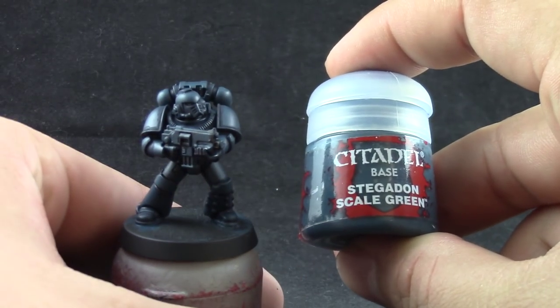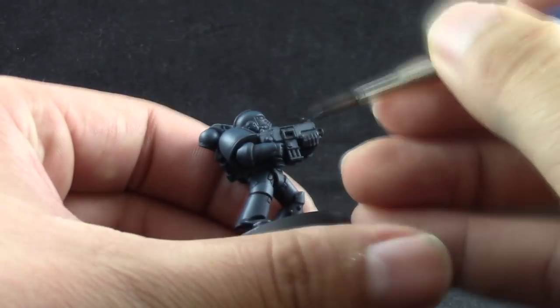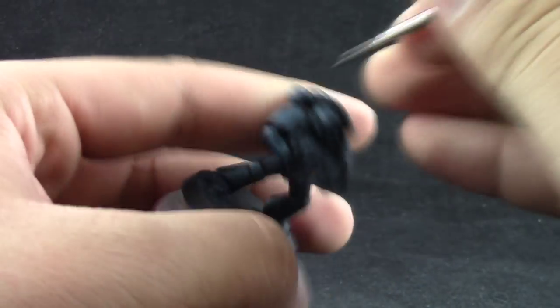Next I'm using Stegadon Scale Green again. This time it's just to clean up places where you might have used too much wash and just clean up the model.